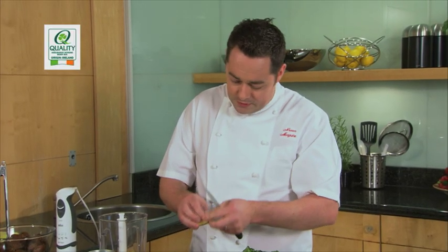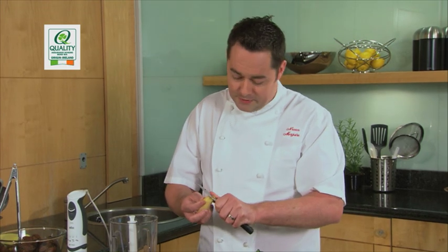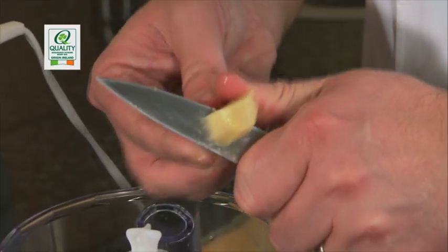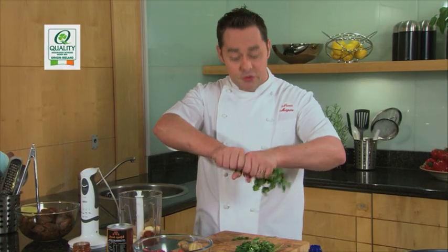If you have any extra ginger, a good tip is to peel it, wrap it in cling film and throw it into your freezer. If you're doing a stir fry or something like that, you can just remove it from the freezer and use it as needed — don't forget to remove the cling film. Just cut it quite chunky. Now some coriander, using the lovely stalks and all — just rip this up and put it into your blender.